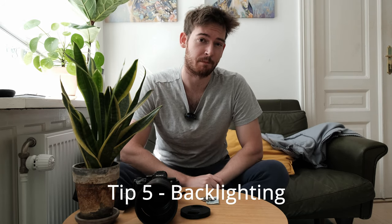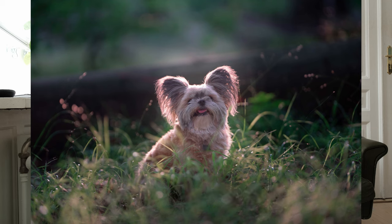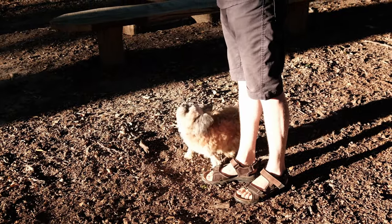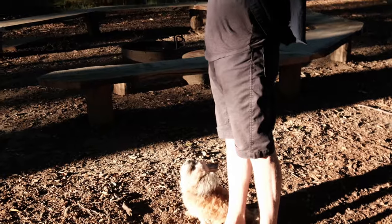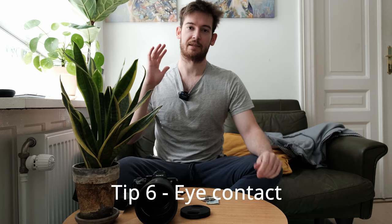Tip number five is backlighting. When you photograph your dog, especially at golden hour, make sure the light is coming from somewhere around the back — it doesn't have to be exactly behind, around 45 degrees from the back works well. You want that in order to get the illuminated ears and hair of the dog. If you have light coming directly into the face it doesn't look flattering — it looks too sharp — so definitely go for backlit photos when you have direct light.